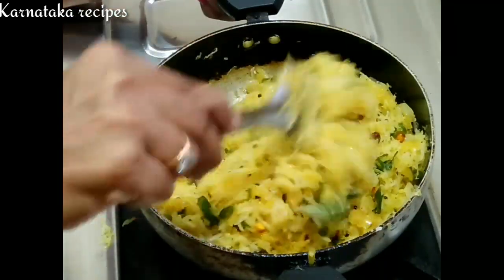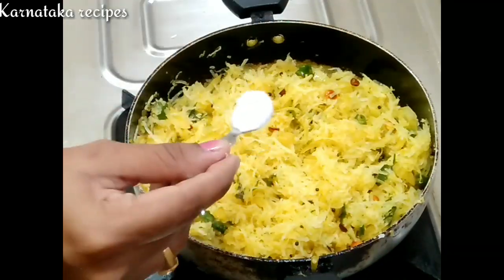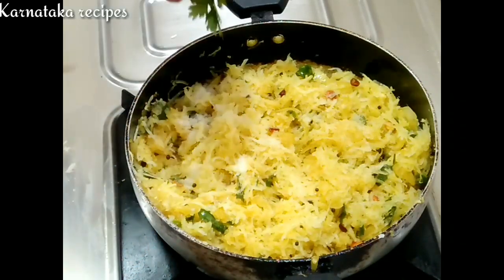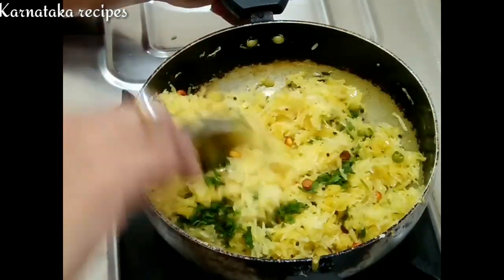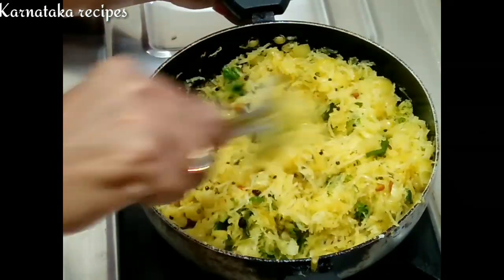We will cut the same amount of water for the first time. We will cut and mix the same amount of water.